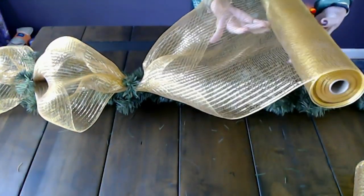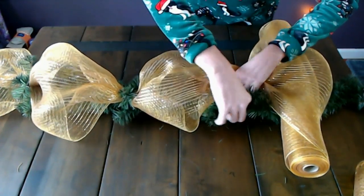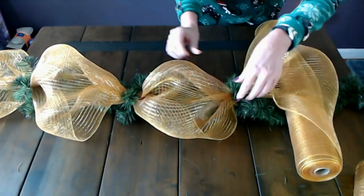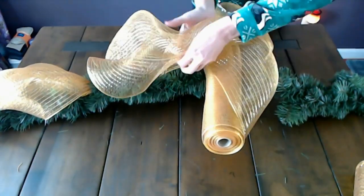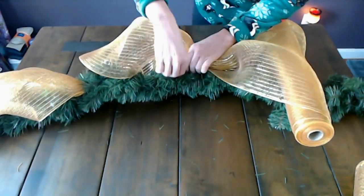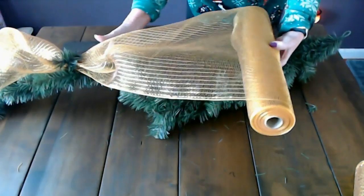I already have an idea for next Christmas involving this technique — I think I really liked it, I was very happy with it. I'm just gathering the mesh and tying the little ties over the top. You don't have to use any other way to attach the mesh — you just use part of the garland itself to attach it. You don't need any special tools or anything, it's so easy. I like this technique — it looks much more uniform on the tree than trying to just work the mesh off the roll into the tree. I watched a few videos of that and I just didn't like the way it looked. I like this much better.